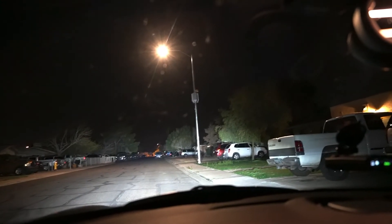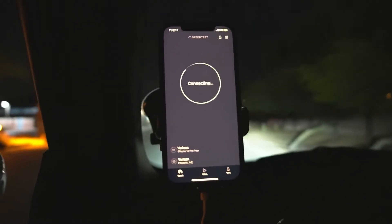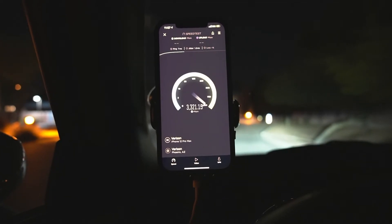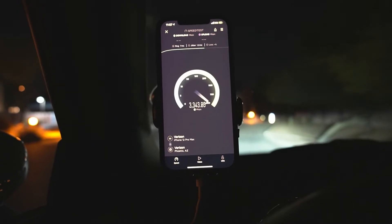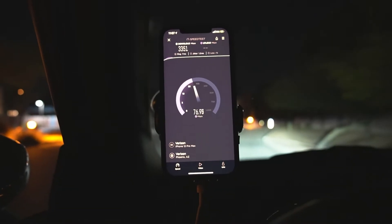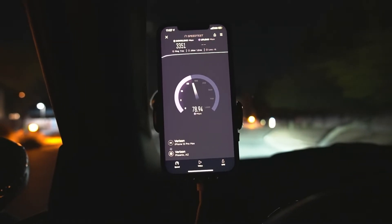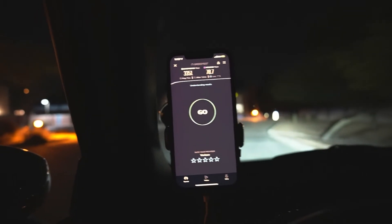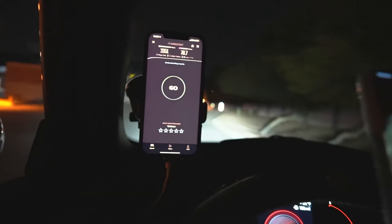We are here at a fire station, and look at what we got right here — Verizon is on a macro with the millimeter wave. It's on a macro, which is interesting, and good coverage too. 7 ping, 1.2 jitter — this is the performance we're expecting from macro. 3351 on the down and 78.7 on the upload.